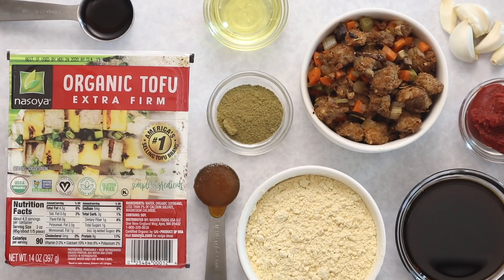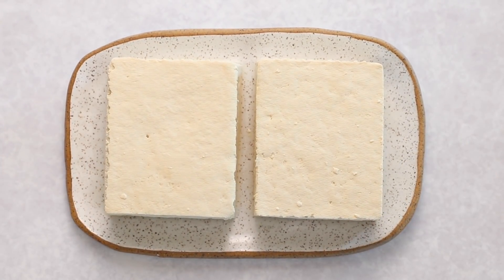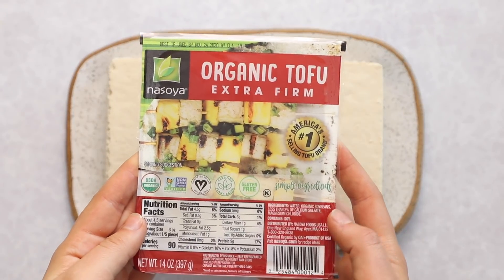With all that being said, let's get into the video. We're just going to need a few key ingredients for this recipe, all of which you can see here. We're going to get started with our tofu — we're going to use two blocks of Nasoya's extra firm tofu for this recipe.